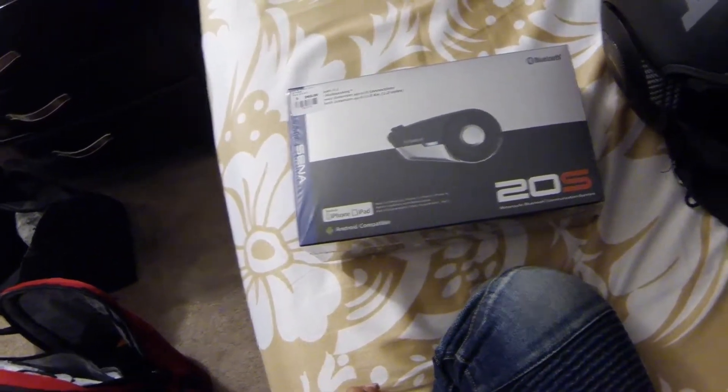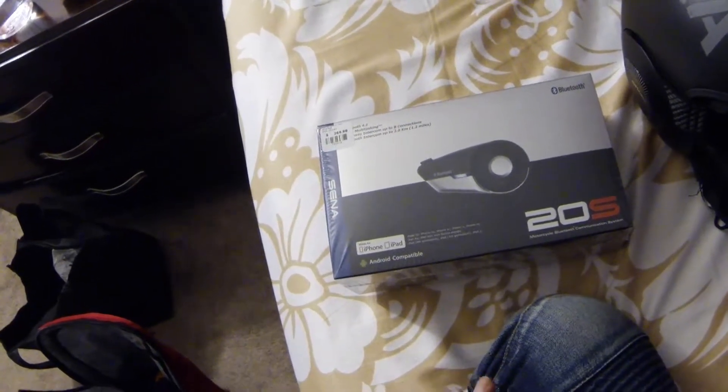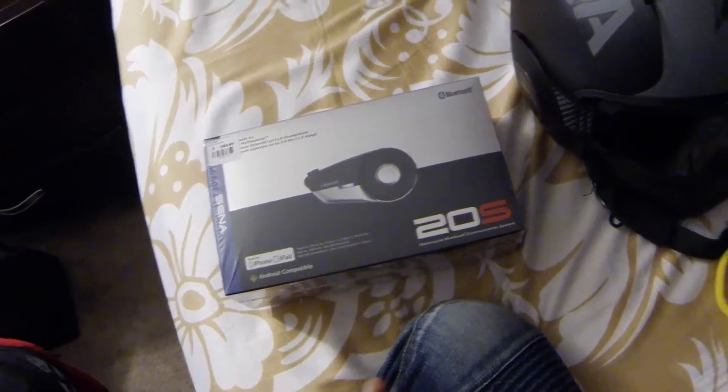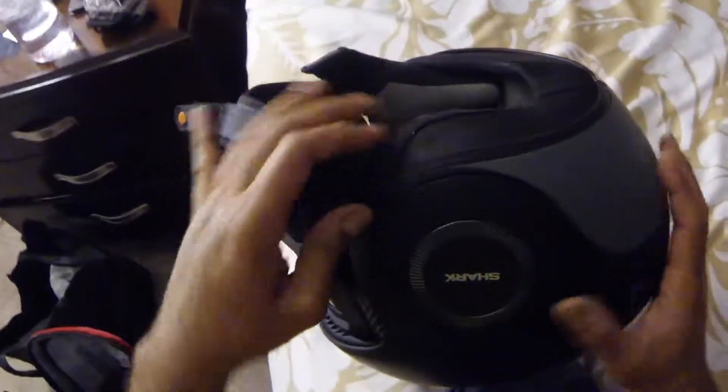So here we are. I actually went out and picked up the Sena 20S. I did not find any videos — I searched high and dry — if the 20S would actually work with the Shark Raw. One of the things that got me was, if you look at it, there's this curve going on and I wasn't sure how the 20S would fit.